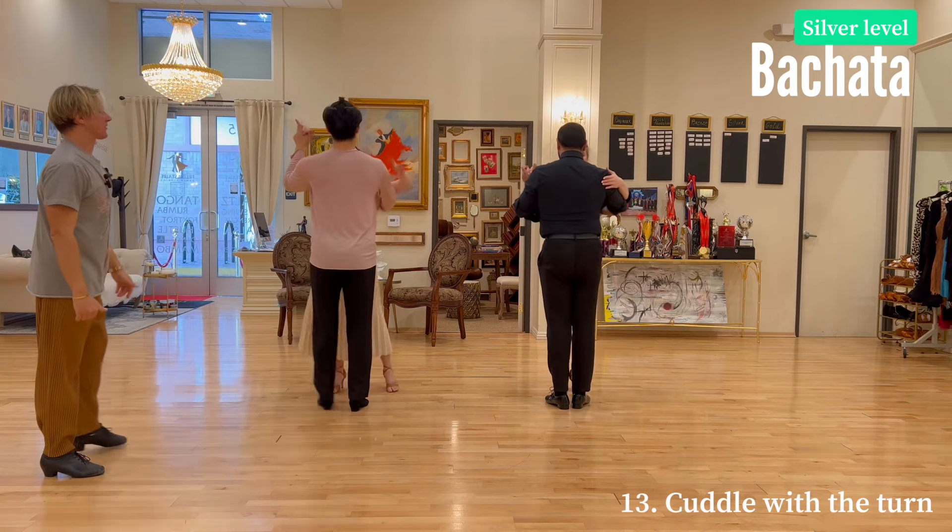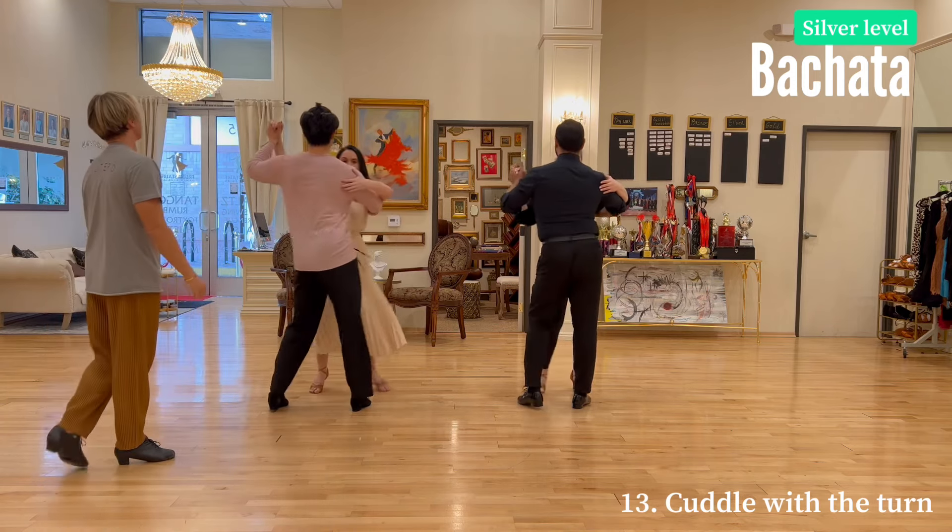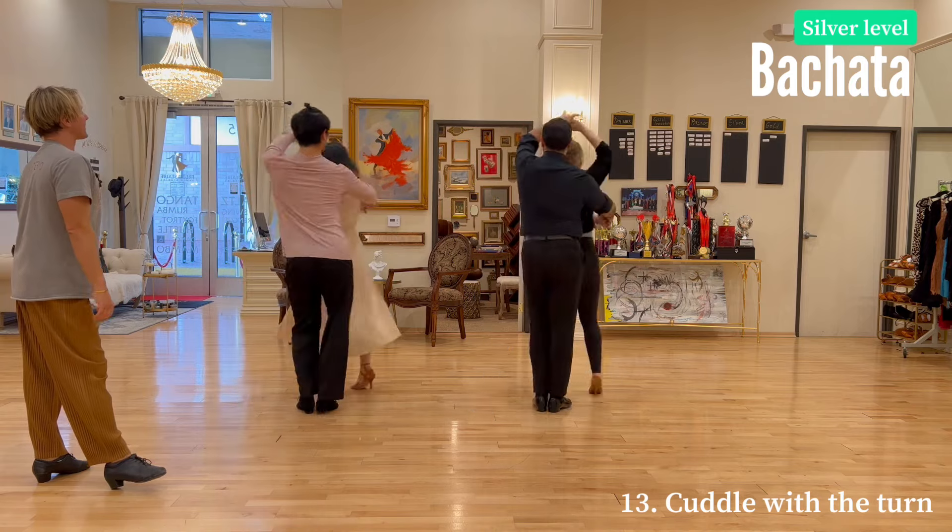Cuddle. Silver level bachata. Here we go. And 1, 2, 3, 4, 5, 6, 7, 8.